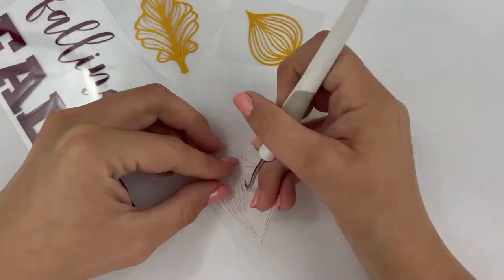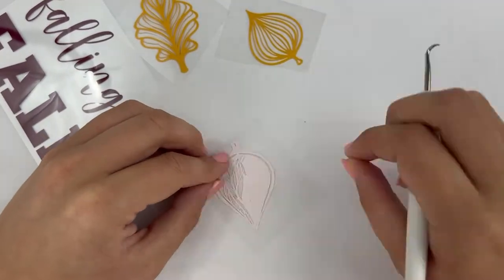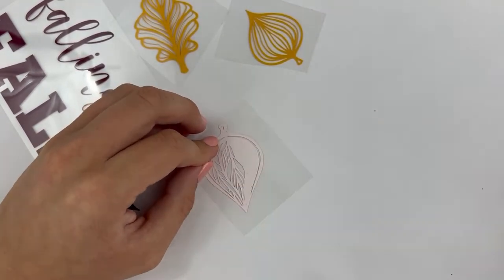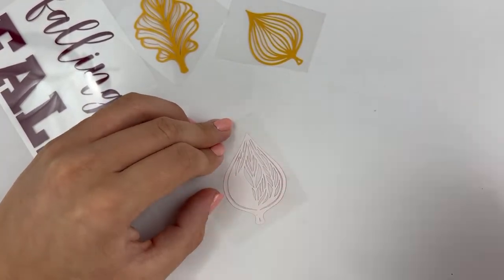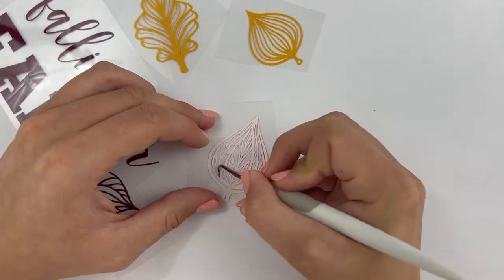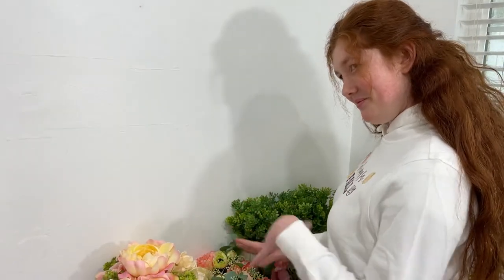Since these pieces are detailed and there are quite a few of them, this part of the project took some time to complete. Feel free to listen to music or pop on your favorite podcast while you weed. And might I suggest, if you haven't heard the Make and Design podcast, that you take a listen.